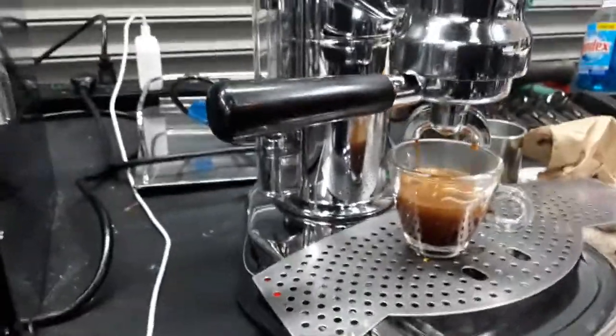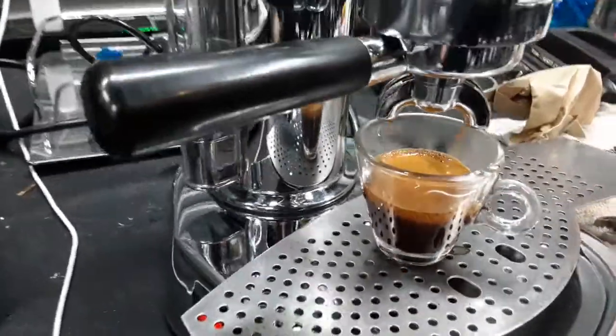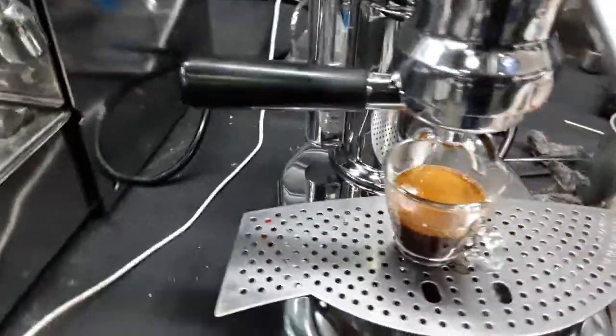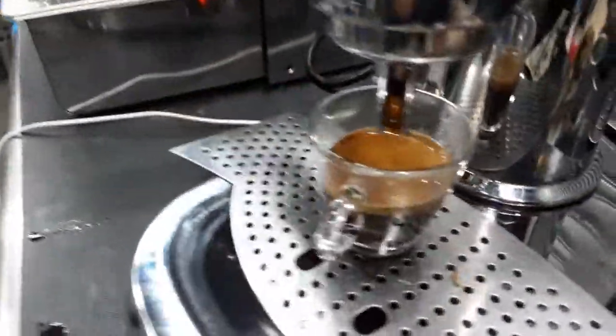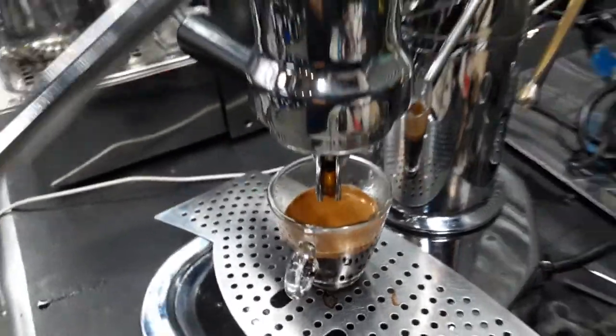As you can see, you're going to have a nice shot of espresso — good crema, great color. Working excellent.